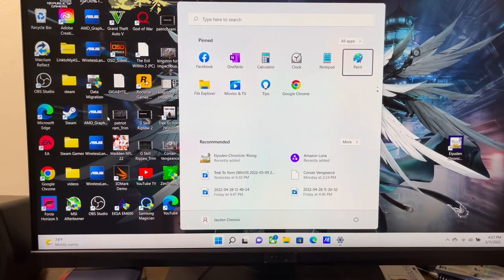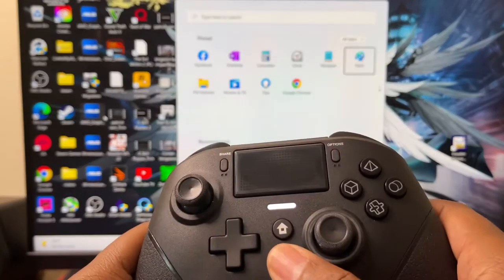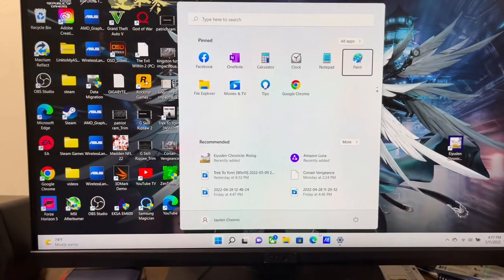Another thing to point out: when it's connected via Bluetooth, on the top corner of your screen it's going to say 'PlayStation 4 controller.'